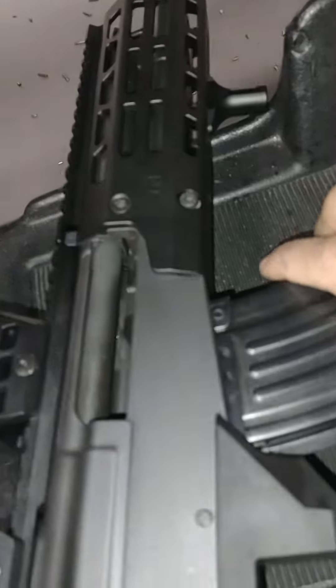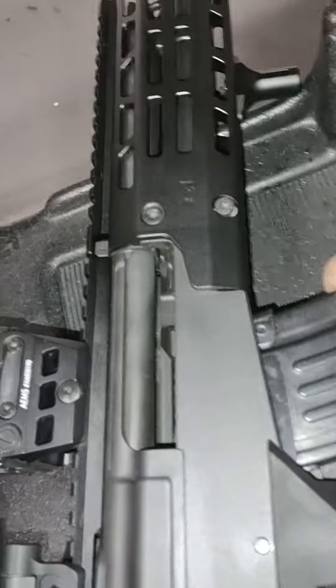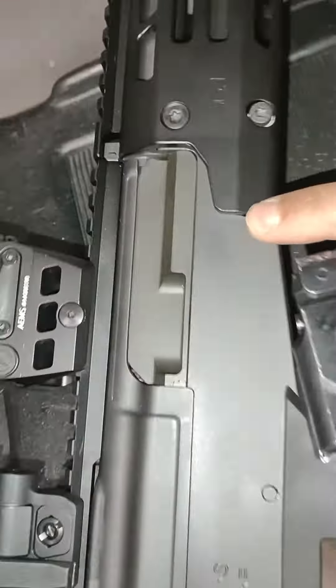It does work — the last round bolt hold open for this magazine works well. The only thing is, and it's all good, these things are nice and tight. When you take the magazine out, the bolt is going to go back home.